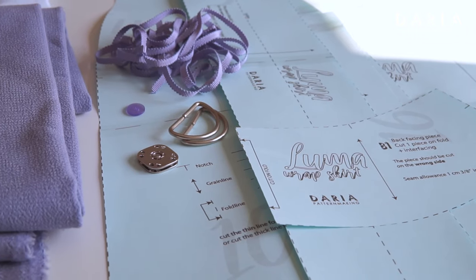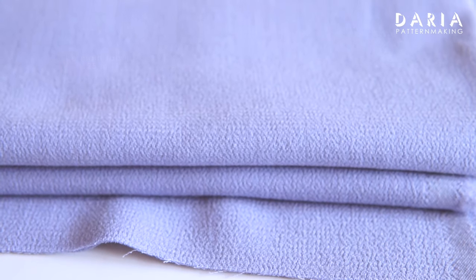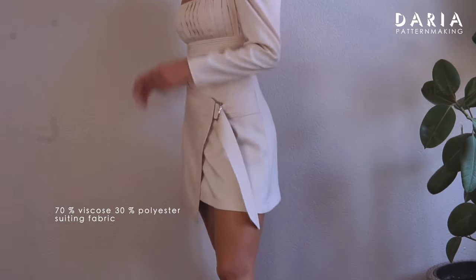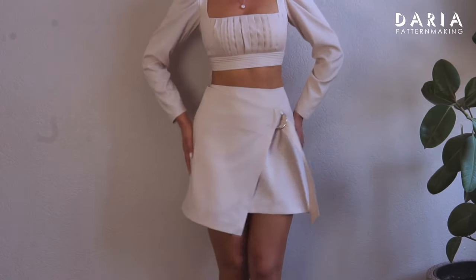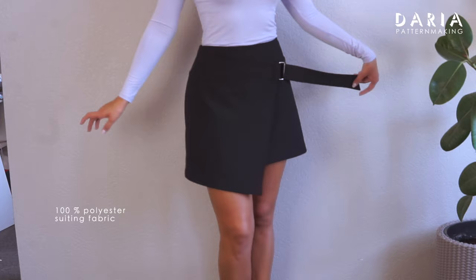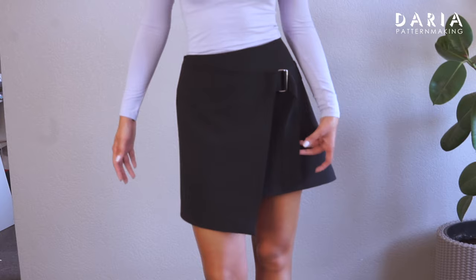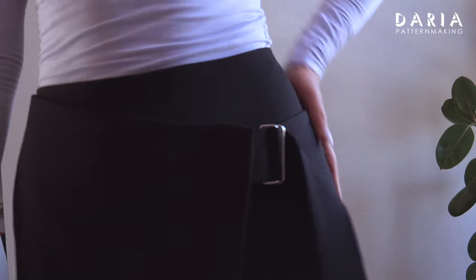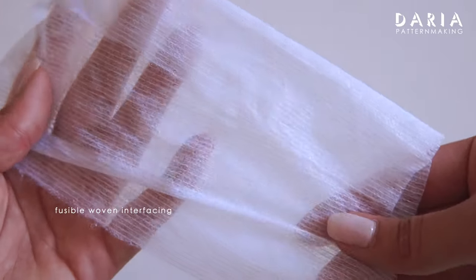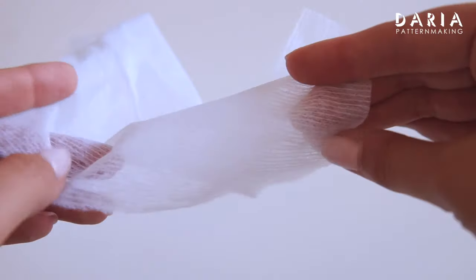Let's see which materials we will need. The main fabric — I will be using a wool crepe. For the pink skirt I used a viscose sewing fabric, but in my opinion it's a little bit too lightweight and less structured for this design. For the black skirt I used a nice quality medium-weight polyester sewing fabric, and it worked very well. Poly fabrics don't wrinkle as much and are light yet structured. We will need woven interfacing to reinforce the facings and hem, and you may also need to interface the belt depending on your fabric choice.